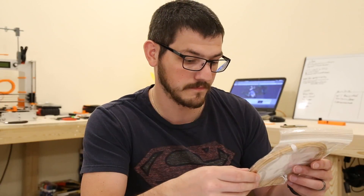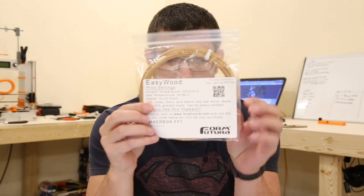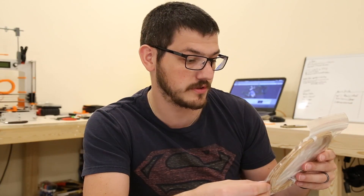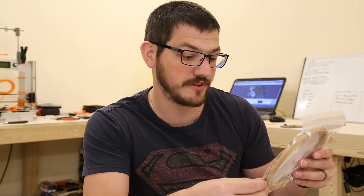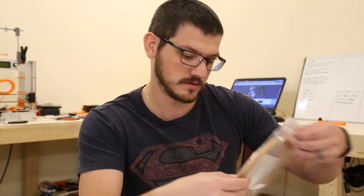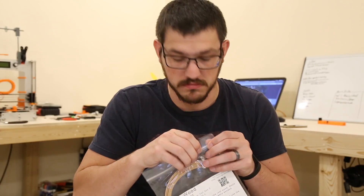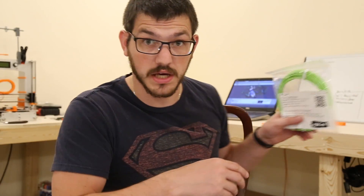Now let's get into the filament. We have from Form Futura their Easy Wood filament. Print settings: hotend 200–240°C, bed temperature 35–60°C, speed 30–60mm/s. It looks, feels, and smells like real wood — made with 40% ground wood and can easily be sanded. They also give a 10% discount code.